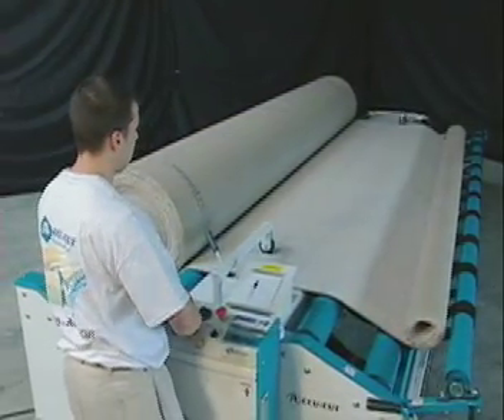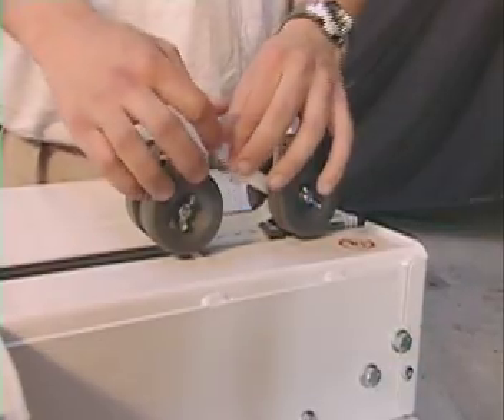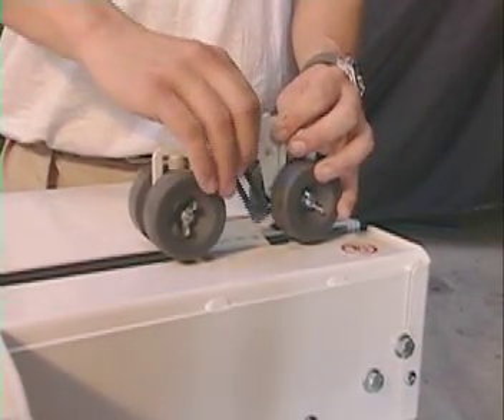The J5 features a patented, spring-loaded, two-direction cutter that applies pressure to the material, ensuring a straight, clean cut. The cutter uses standard slotted blades that can easily be changed.